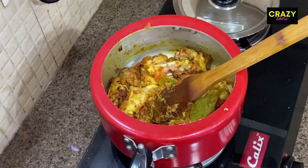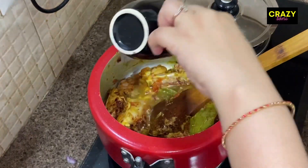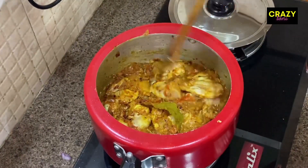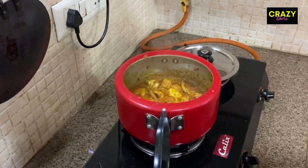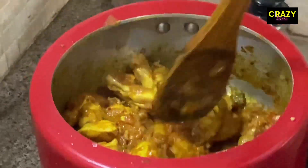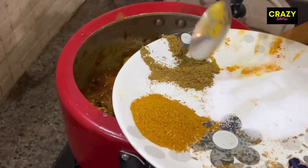Now we will add half a cup of water. The chicken is soft and I have cooked it for 10 minutes. We will mix the chicken well and let it cook for another 10 minutes until done.